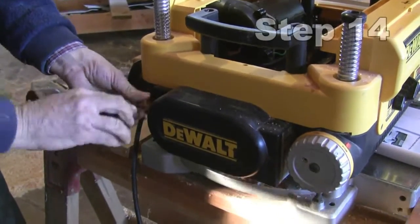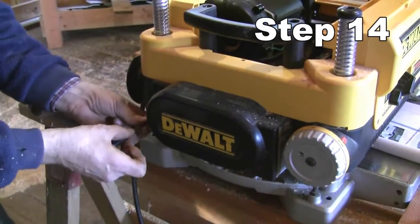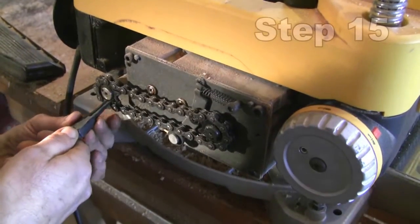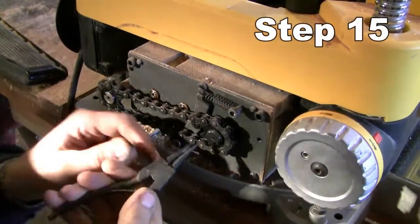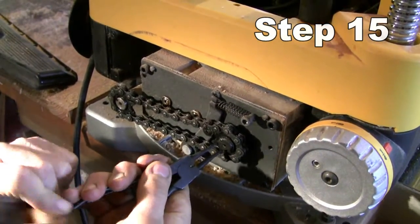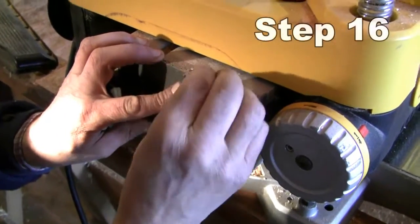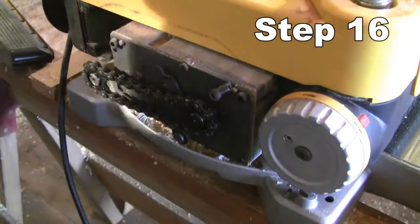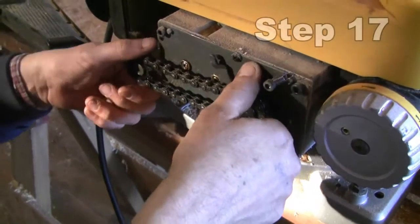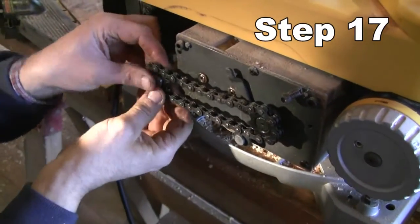Now over to the other side of the machine and remove the cover. Remove the snap rings from the two roller drive shafts — easier than the last one. We also remove the snap rings, disconnect the spring from the tensioner, and then remove the chain and sprockets together. There'll be a couple of keys in here as well.